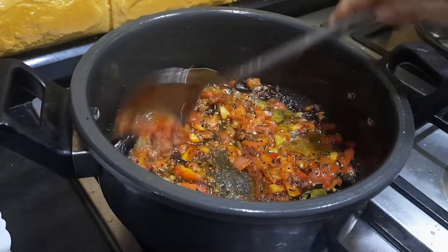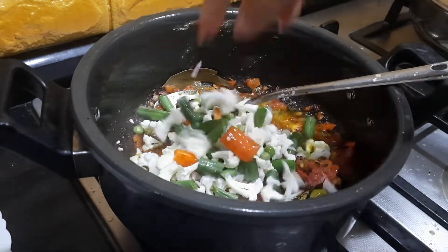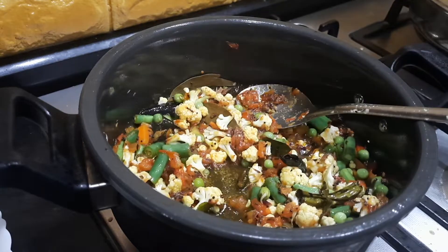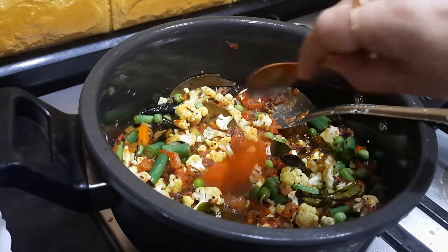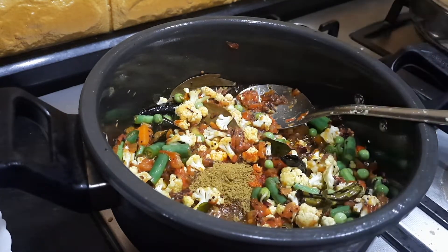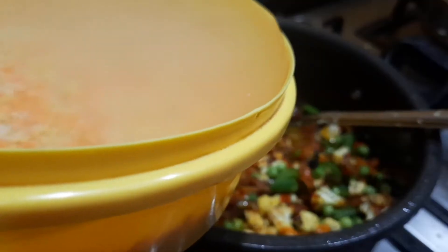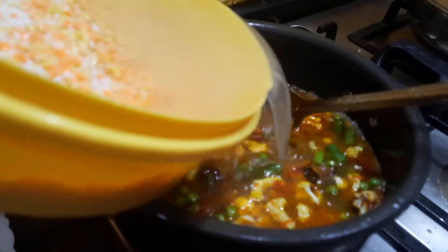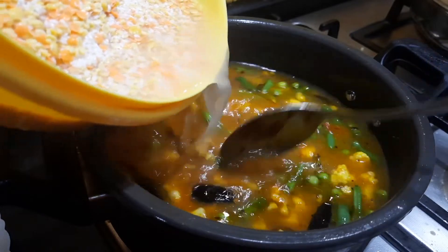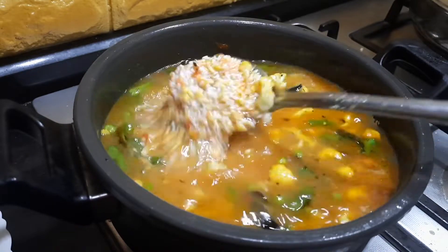After the tomatoes have fried, I'm adding the mixed veggies — I've already washed them. I'm adding the red chili powder, which you can add as per your spice level, and the dhania-jeera powder. Mix it nicely. After 2 to 3 minutes, I'm going to add the rice and dal along with the water. I've added 6 cups of water — the rice and dal together was around 2 cups, so I'm adding 6 cups which is 3 times the measurement.